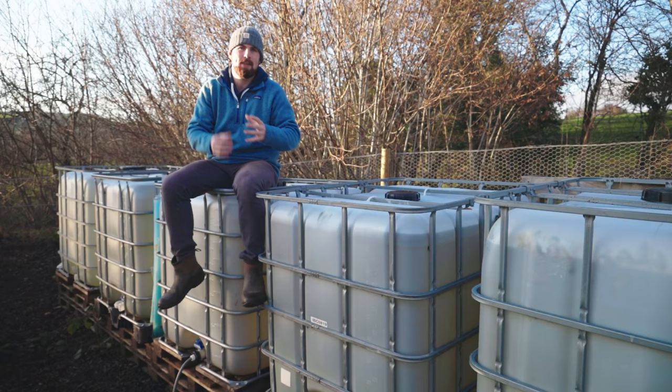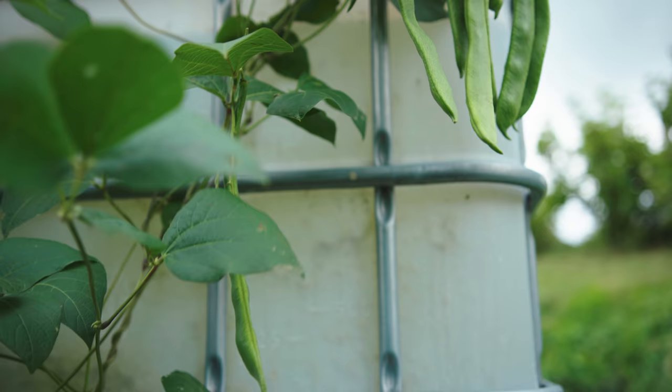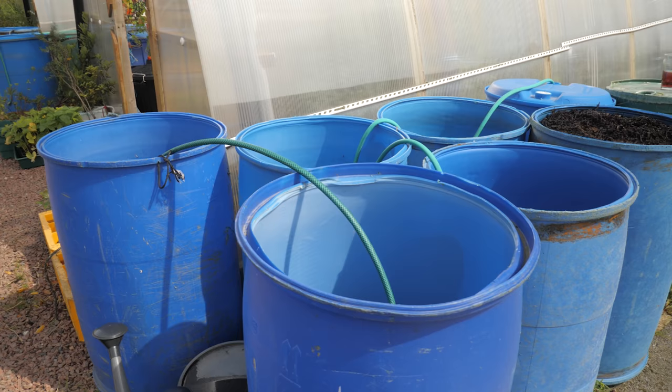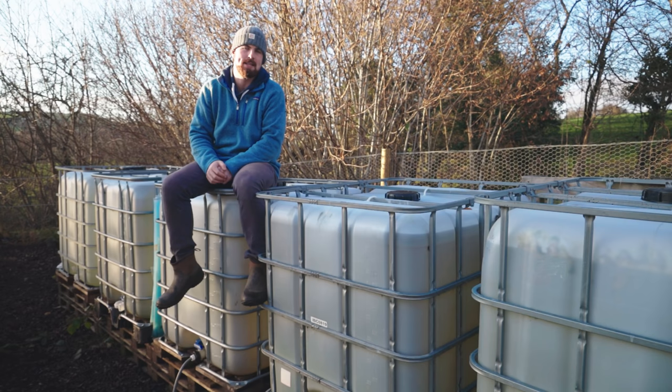That's the process for creating a low-cost but highly effective way of storing water in your garden. If IBC tanks are too big for your space, you can grow up the sides and over the top, or look at what people like Sue in Shetland are doing with blue barrels — those work really effectively too. If you have any questions, don't hesitate to ask in the comments below. I hope you're having a great start to winter, and I look forward to seeing you again soon. Goodbye.